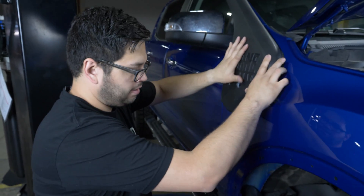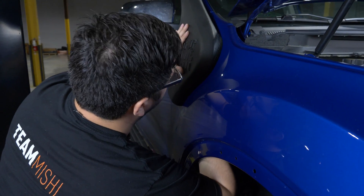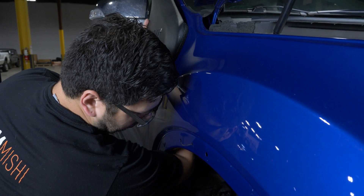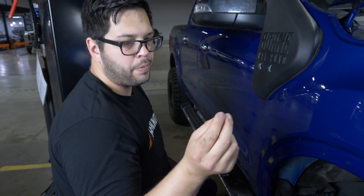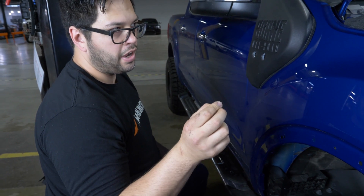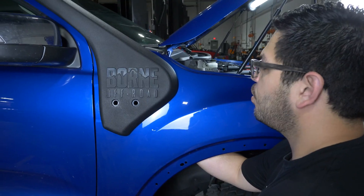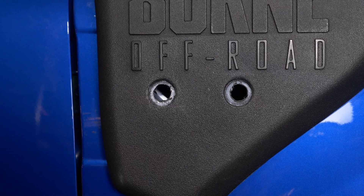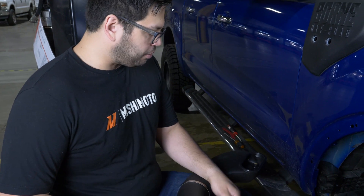Pivot on that rod and find our threads from the inside. Once you get one threaded, it gets a little bit easier. Finally, put your nut on the threaded rod. Once we have the two bolts and the nut hand tightened, take your 10mm wrench and tighten everything down.